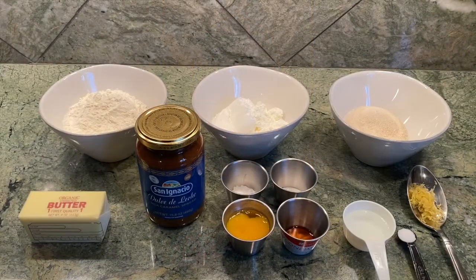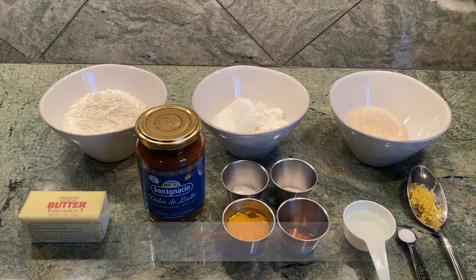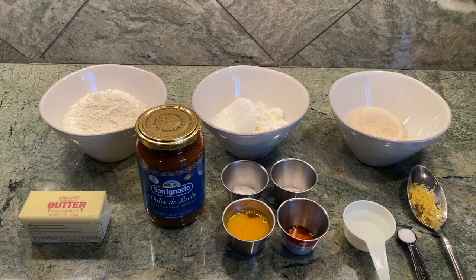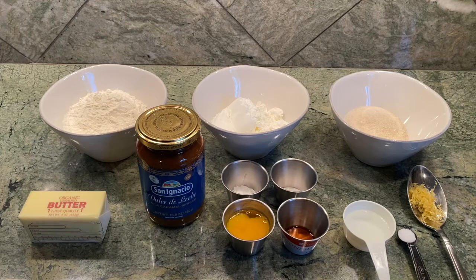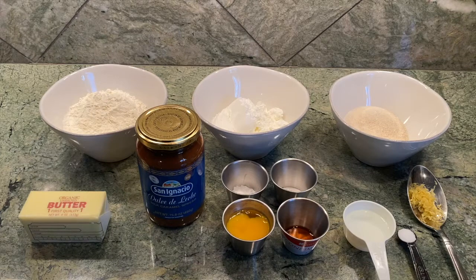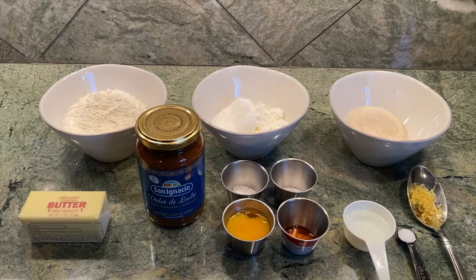Okay amigos, to make alfajores we need the following ingredients: una taza de harina — one cup of flour; una taza de maicena — one cup of cornstarch; media taza de azúcar — a half cup of sugar; una cucharadita de levadura en polvo — one teaspoon of baking powder.